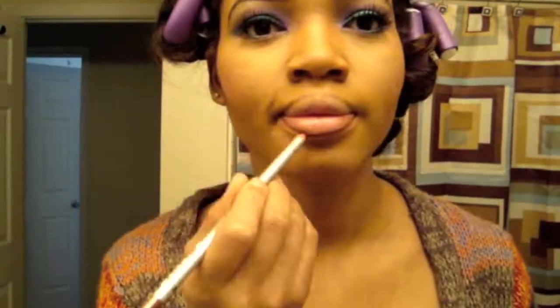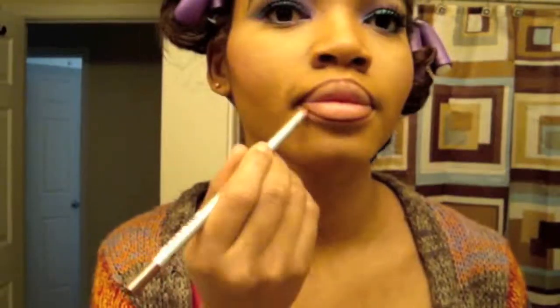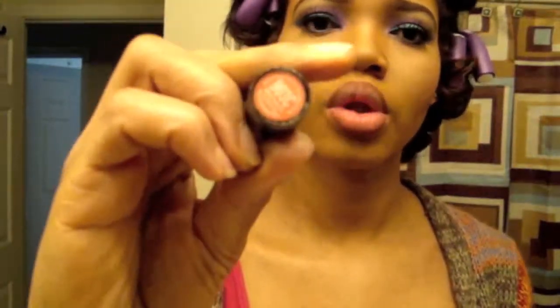Usually I don't apply falsies, but for the look I was going for it was fun to apply some just for that day. I went off camera to do that and applied the rest of my face — my foundation, blush, and everything else. Now it's time for the lips. I'm using a light brown pencil that I got a long time ago as well — you can use any brown pencil for only 99 cents. And I'm moisturizing my lips so they don't look cracked.